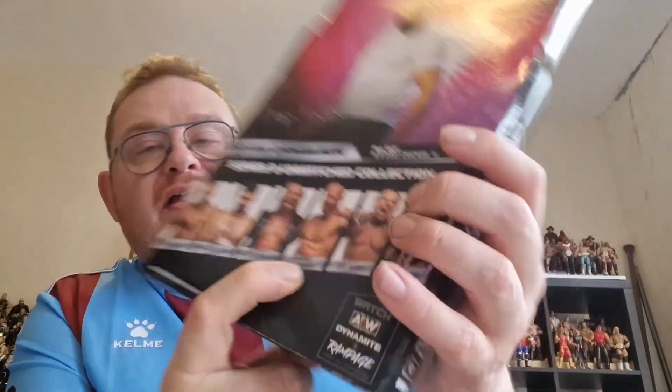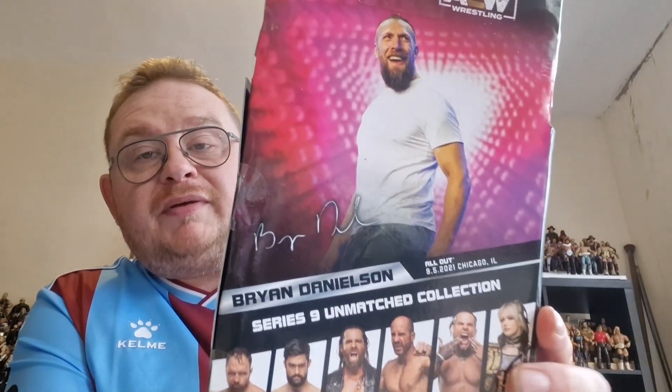You've got some of the other figures in the line. I have already unboxed the Claudio Castagnoli in the set, which is the only other one from this set I've actually already picked up, but nice to have the Bryan Danielson to go with him. I have got a Jamie Hayter on the way, so hopefully she will get unboxed in due course.